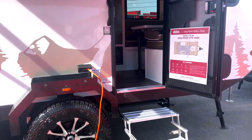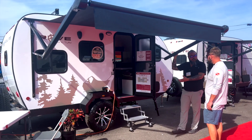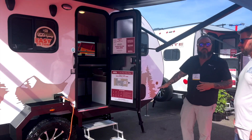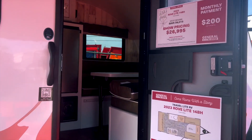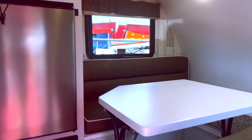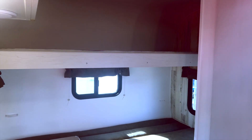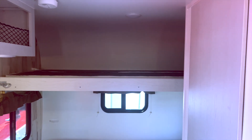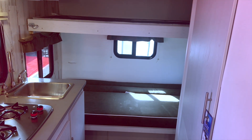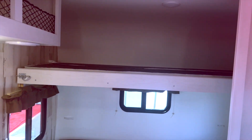This one is a bunkhouse model, so this will sleep four people — which is pretty rare in this category. If you step inside, the dinette will drop down to a bed. On the back wall you're going to see the bunks — the top bunk is rated for 150 pounds. The bottom bunk actually converts to a couch, and it'll slide out; you lay the two cushions down and that makes the bed. The top is made as a bunk right now. It's a really cool setup — I don't think I've seen that in something this small.